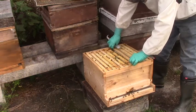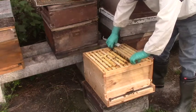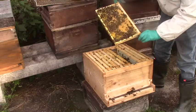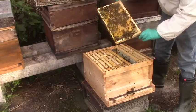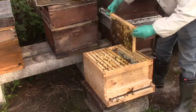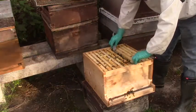Come on girls, get out the way. Nice slab of brood there, still going to hatch out in the not too distant future. More cells, more eggs. Well, they're looking okay.